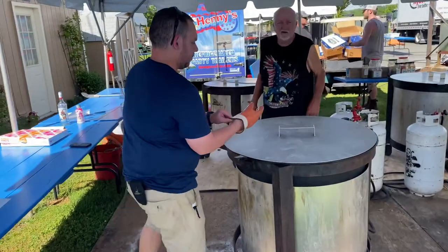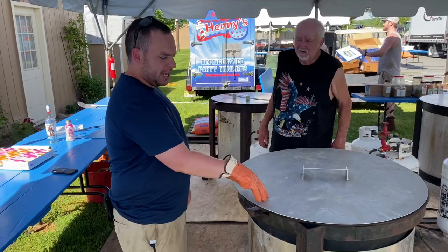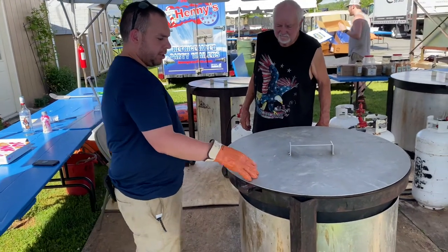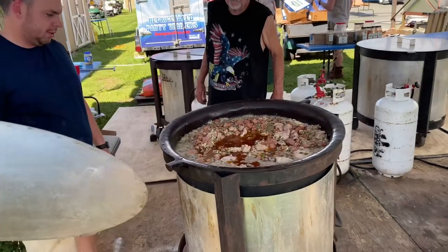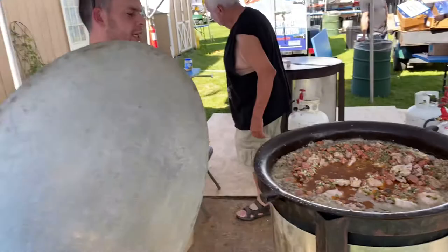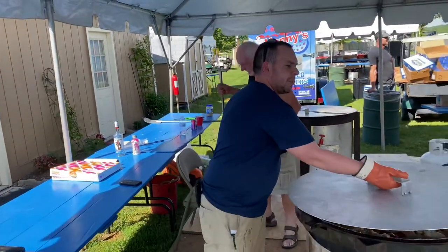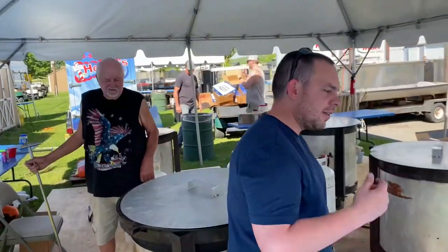So explain these pots to us — how much is these? The pots are 45 gallons large. You cook 400 servings in them. So there's 80 pounds of meat, 40 pounds of sausage, 40 pounds of chicken, 60 pounds of onions and bell pepper — 40 pounds of onions, 20 pounds of bell pepper seasonings. We'll put 75 pounds of rice.